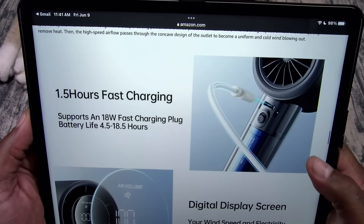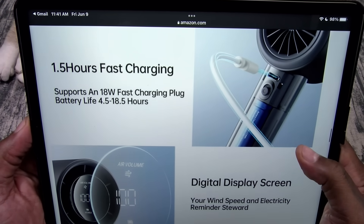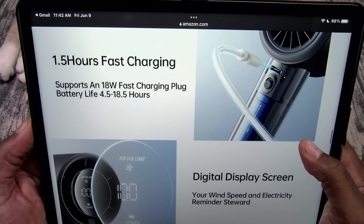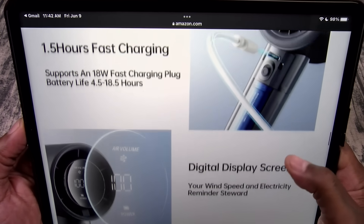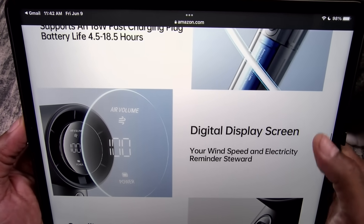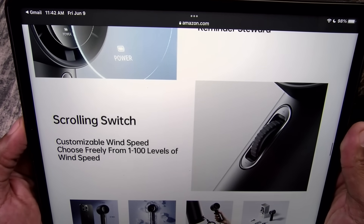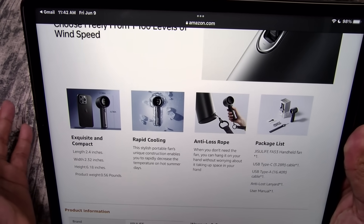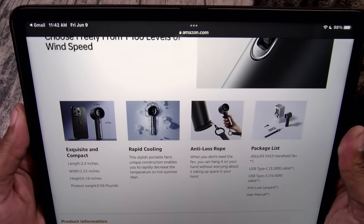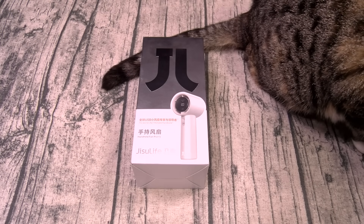Let's check out the specs real quick. This one takes one and a half hours to fully charge up — fast charging, supporting 18-watt fast charging. Battery life is four and a half hours to eighteen and a half hours depending on the speed. You got a digital display screen, a scrolling switch, and you can set the speed from 1 all the way up to 100. It's exquisite and compact, rapid cooling. It comes with a lanyard loop and a charging cable — all that for 55 bucks.